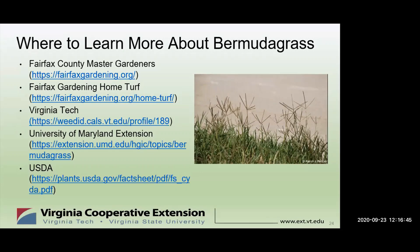Where do you learn more about Bermudagrass? We have a lot of information on the Fairfax County Master Gardeners website under the Fairfax Gardening Home Turf section. Virginia Tech, University of Maryland, and the USDA are also good resources.